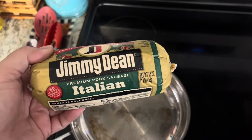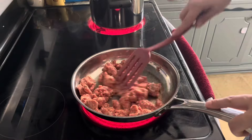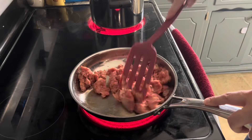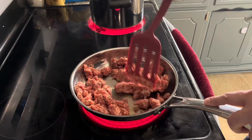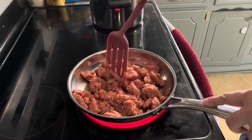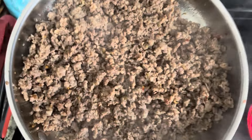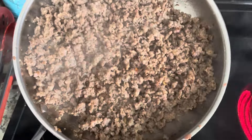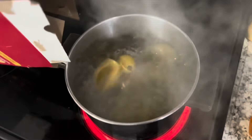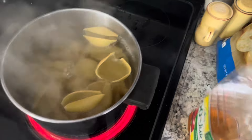I always like to get the Italian sausage so that it has Italian seasonings already included. I'm browning the Italian sausage and that's ready to go. Now our water is boiling, so we're getting ready to cook the shells. We're going to cook them for 10 minutes.